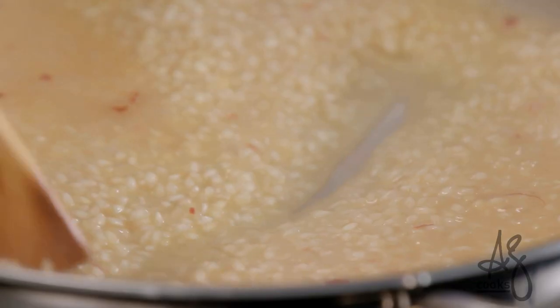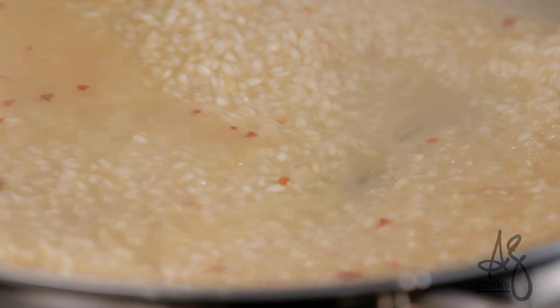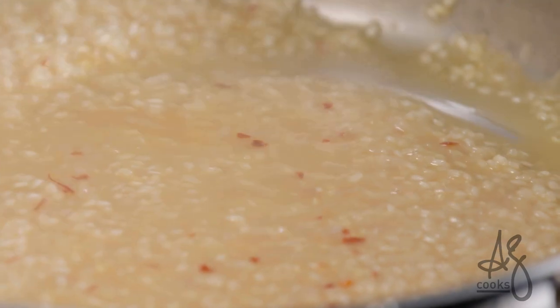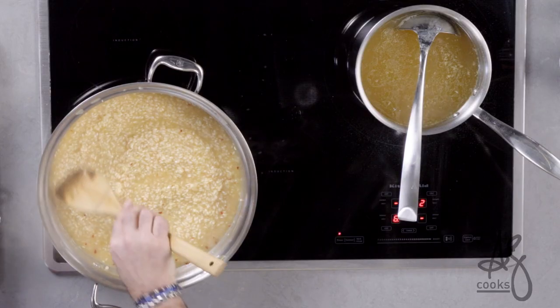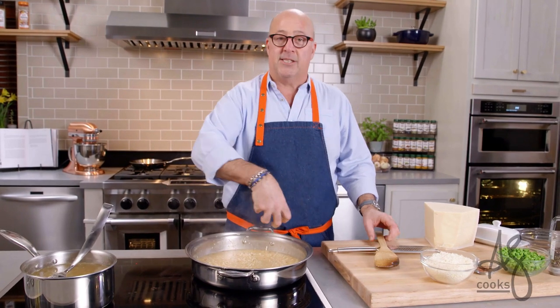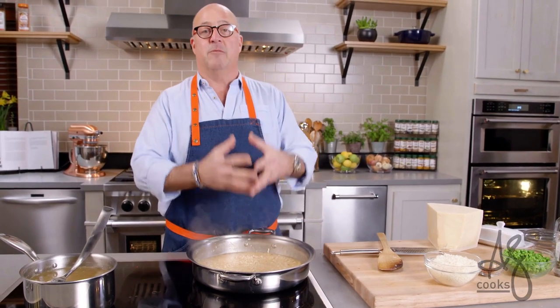Look at how creamy that liquid is. When I drag my spoon through, you can see the bottom of the pan before the liquid rushes back in — and that's what we're looking for. We want to keep adding liquid little by little so that the rice is dumping its starch out into that liquid, then absorbing that starchy liquid, which gives it a wonderful texture when it's finally cooked.